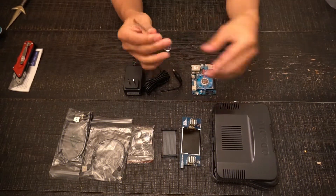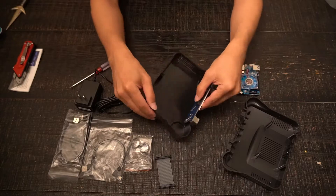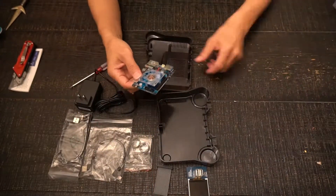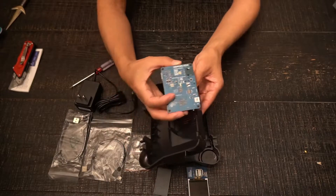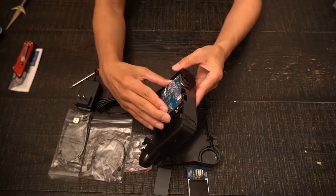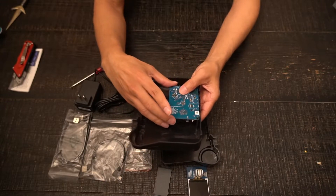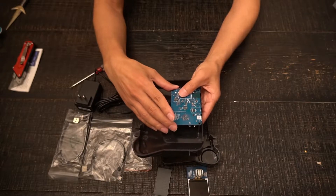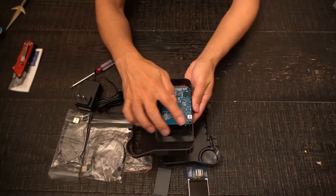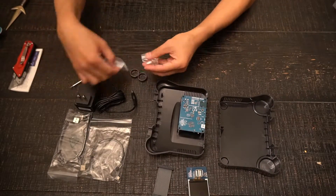All you're going to need is a small Phillips screwdriver for this build. You'll be mounting the Odroid board inside the top half of the case and securing it down with four screws. The screw mounts may be tight, so thread them first before actually mounting the board.